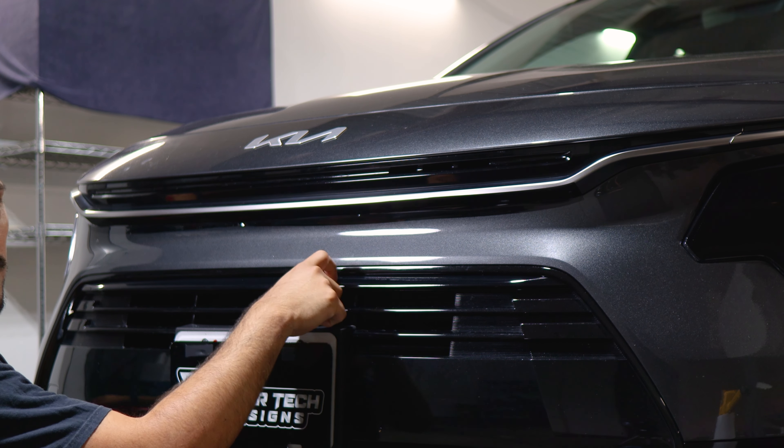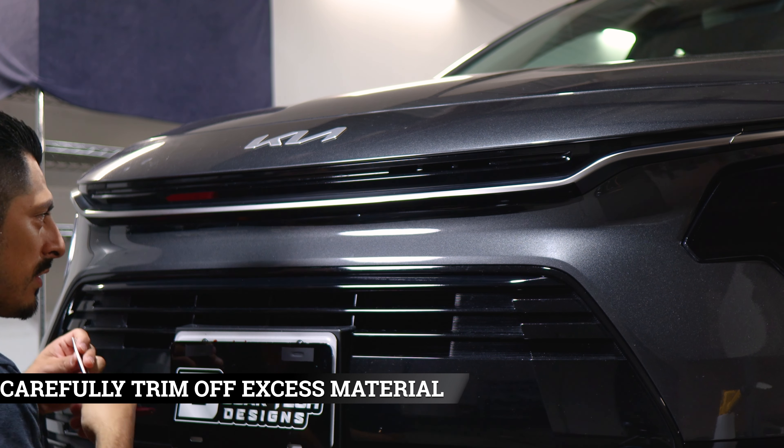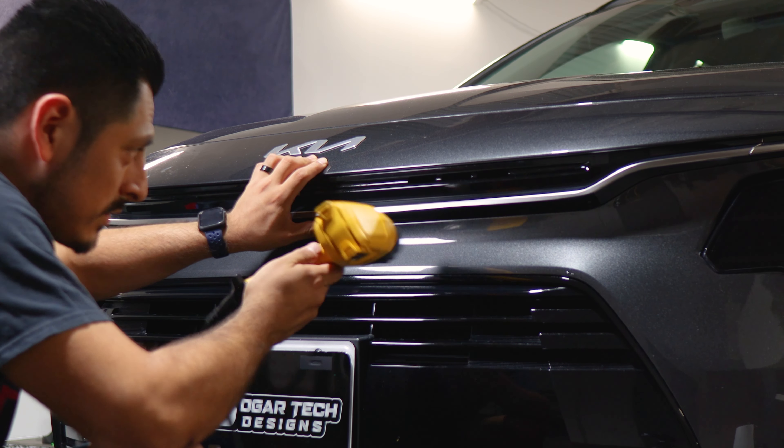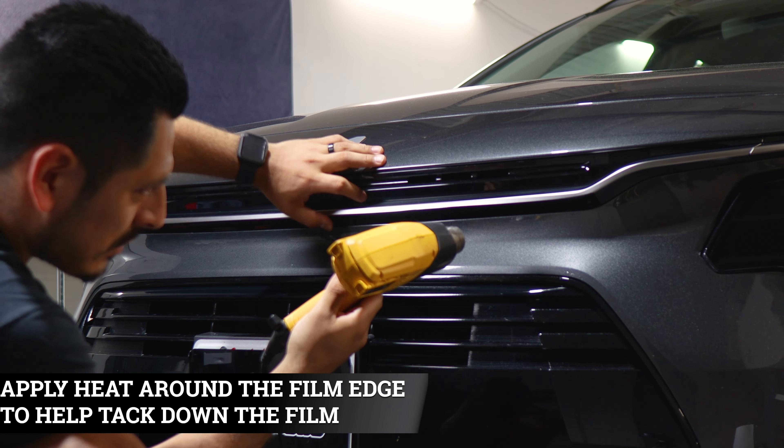Same process as before: find the small gap right here in between, make an outline with your finger, insert the blade. Now that we finished trimming off the excess material, we're just going to heat up the area to tack down the film that's lifting from where we trimmed off.